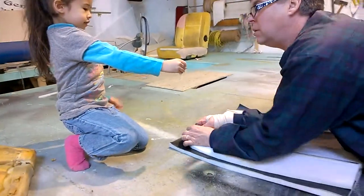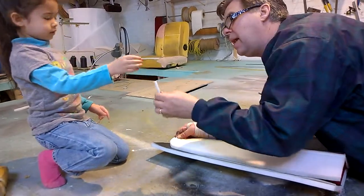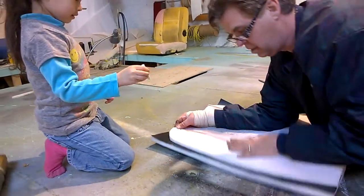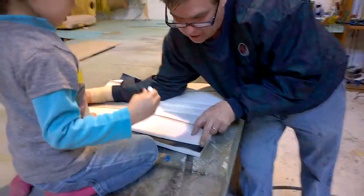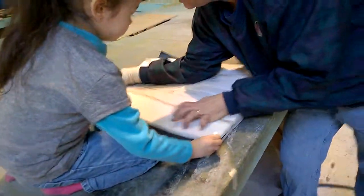Wait, see that? Yeah, that's good. Right there. Hold it. All right, now come here. I'll tell you where. All right, put it right there and go all the way to the front.